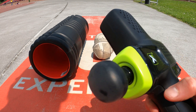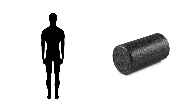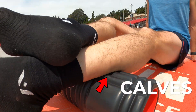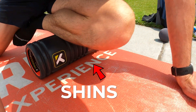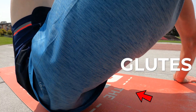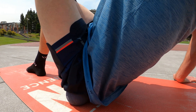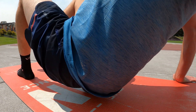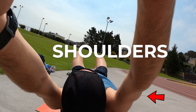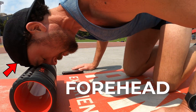More on this percussion gun later. And the cool thing is you can pretty much roll out every body part — your feet, your calves, your shins, those beefy quads, those equally beefy hamstrings, the rear-wheel drive — your glutes. Your low back, your upper back, your shoulders, your lats and triceps.